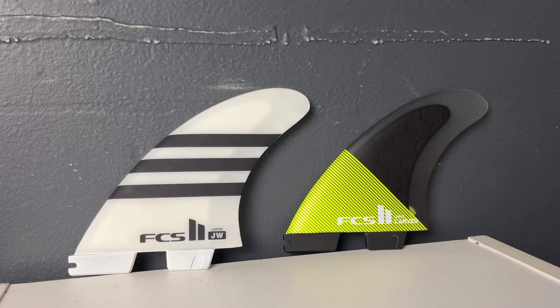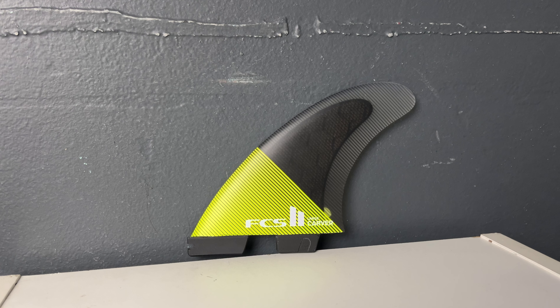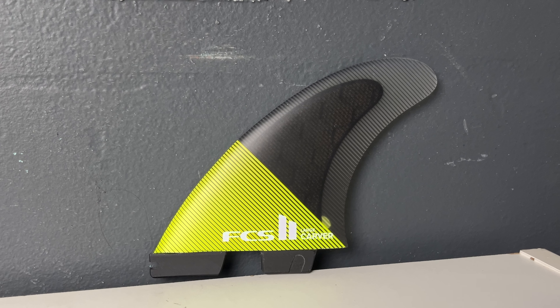Hello, everybody. How are you doing? So Brandon went and rode these two fins — this is the Carver Large and the Julian Wilson Large, and this is FCS II. He usually rides the Carver Fin, and I thought it would be really cool for him to try something different and see if he noticed anything.